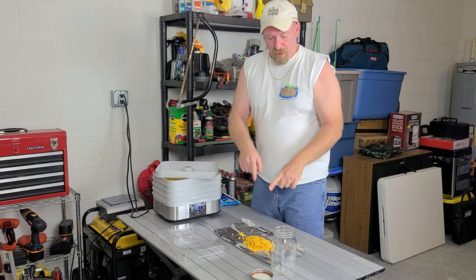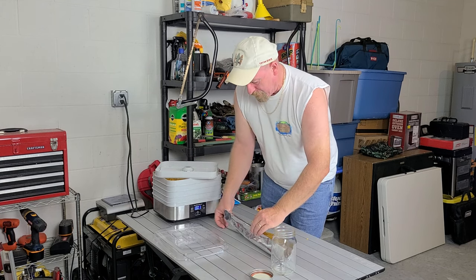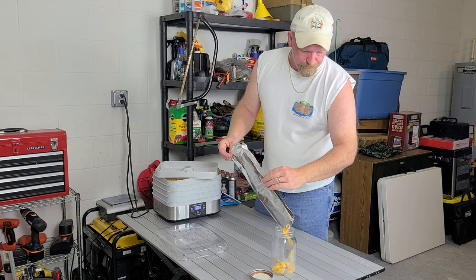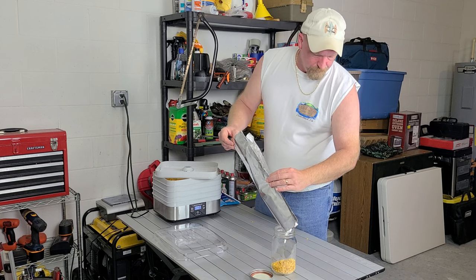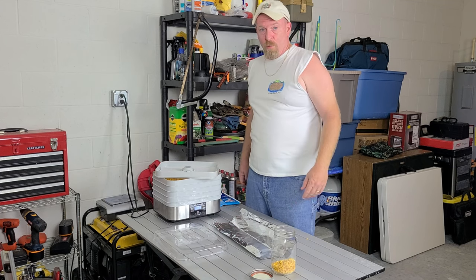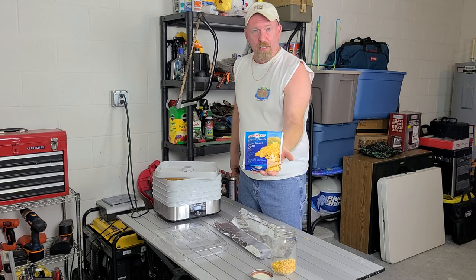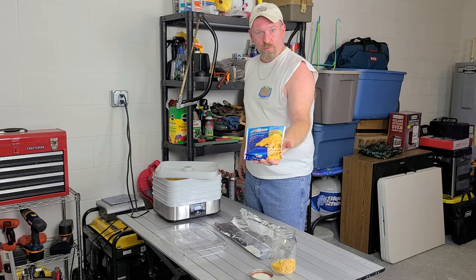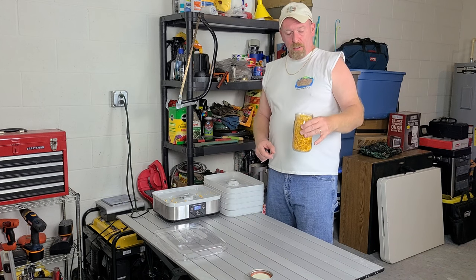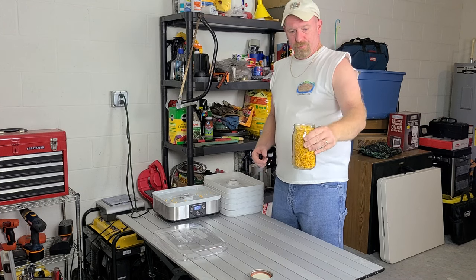I'm going to get dumping all this into here. I'll show you one tray and then do the rest. Look at that — one tray down, done, and I've got four more to go. Five bags of dehydrated corn yielded one full jar. Pretty good, huh?